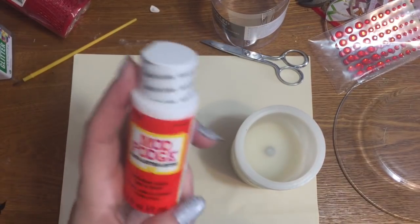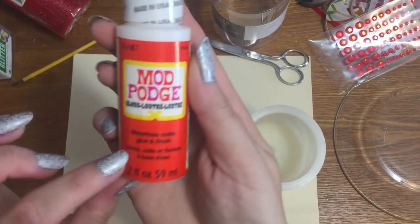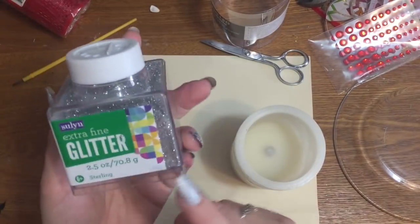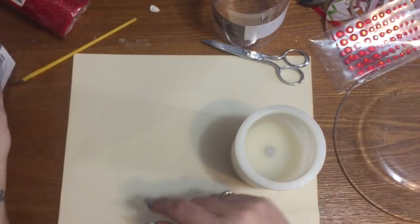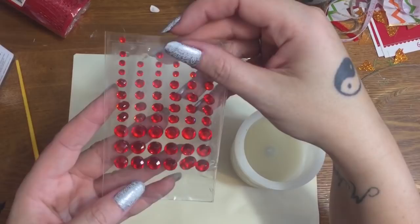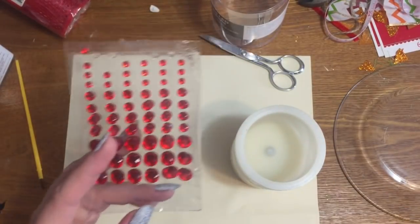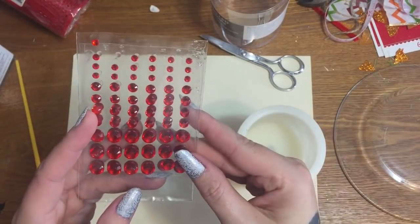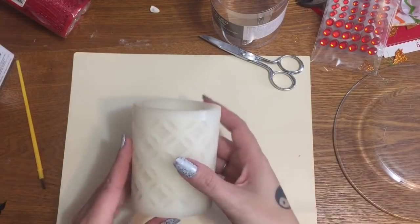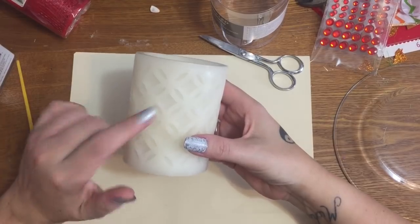I have this little bottle of Mod Podge I came across while cleaning up my craft room. It's the gloss Mod Podge from Dollar Tree. I have some extra-fine silver glitter from Walmart, a paintbrush, and a pack of red rhinestones — I believe those also came from Walmart. I'm going to be applying these to the candle. I want all the little cutouts to be silver and I'll accent it with the red rhinestones.